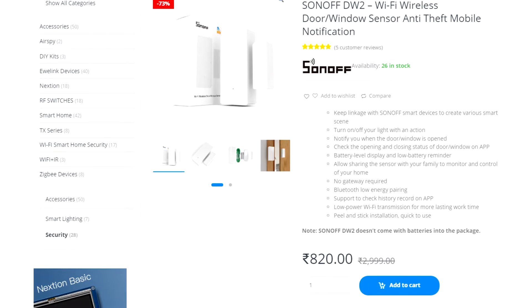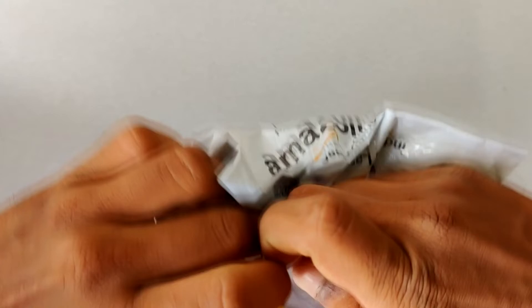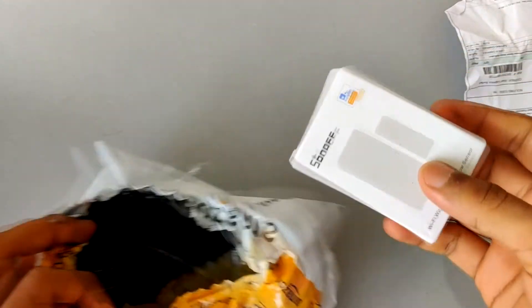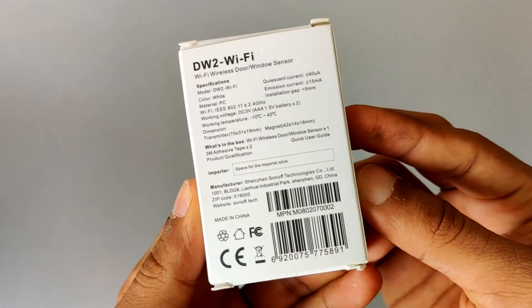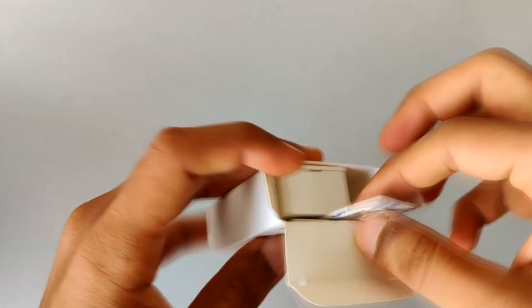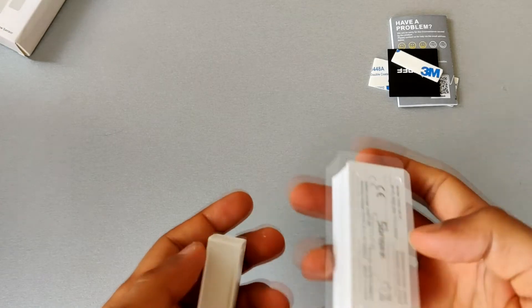I bought this device from SONOFF India's site, but strangely they packed it in Amazon's packaging, as they might be selling on Amazon as well. Anyway, let's open it up. As you can see, the box looks like this — let me open it and show you what you get inside.